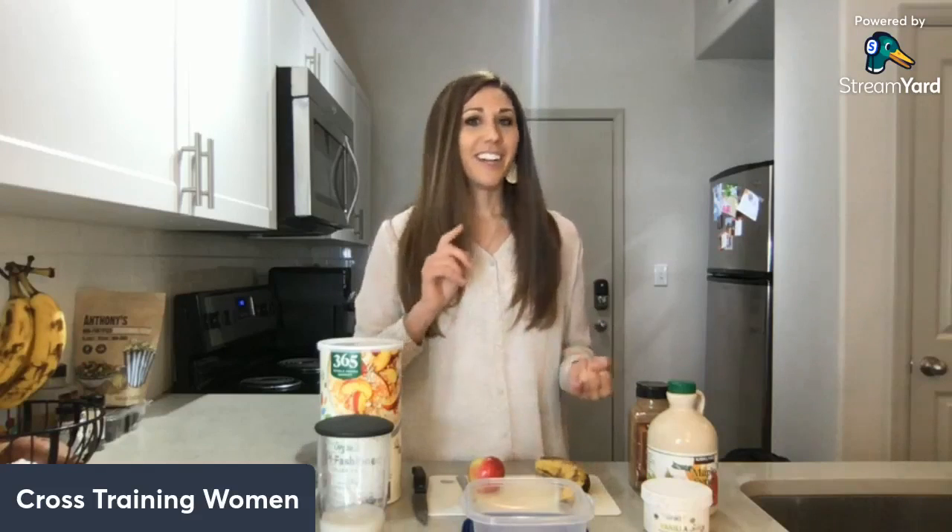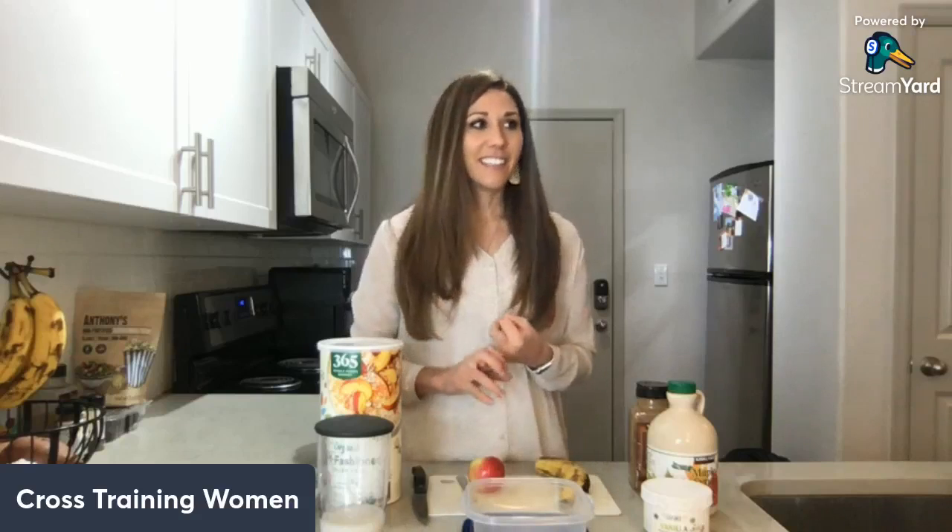Normally when I make oatmeal and I'm at home, I make it hot — I just heat it up in the microwave. But whenever I'm on the go, if I'm traveling whether it's by plane or by car, or even if I'm going on a hike, instead I make overnight oats. Overnight oats are essentially the same thing — just as easy, quick, delicious, and nutritious. But the bonus is you can make it ahead of time, take it with you on the go, and eat it cold.